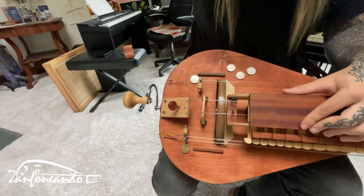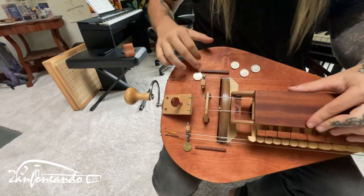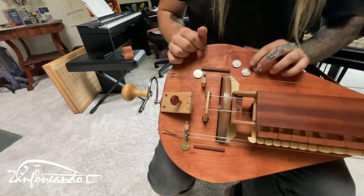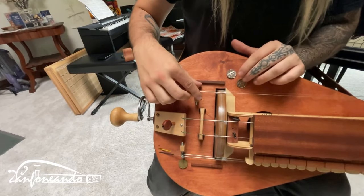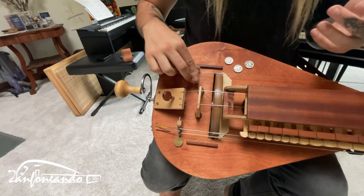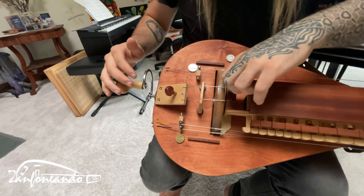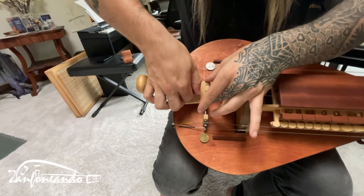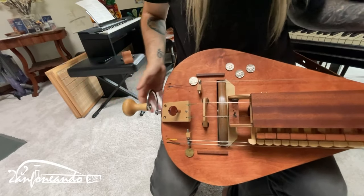The drone bridges are adjustable, the melody string bridge is adjustable. The mush is not adjustable, but it doesn't matter because it works fantastic — I could play a coup de seize with no problem. The cotton is not perfect as you can see, so with a good cotton it would be even more responsive. The tirant also works very well.